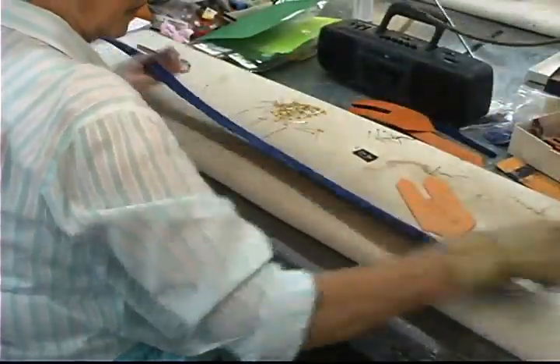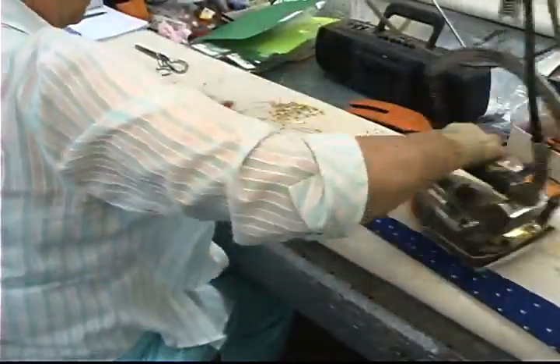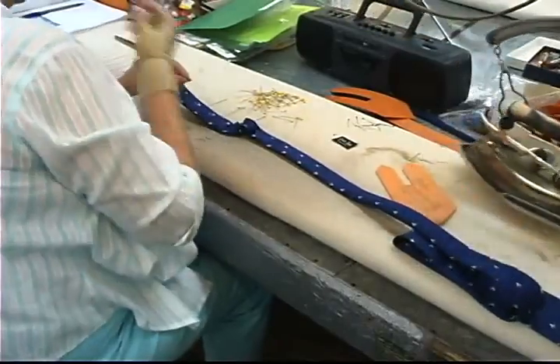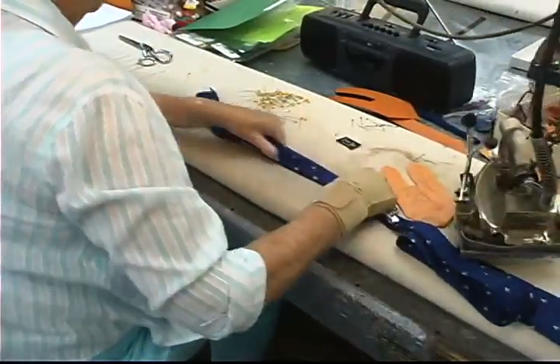The pressing process is very critical to the result of the finished product. Over-pressing can create a shine and creases in the tie, and under-pressing will leave the tie wrinkled.